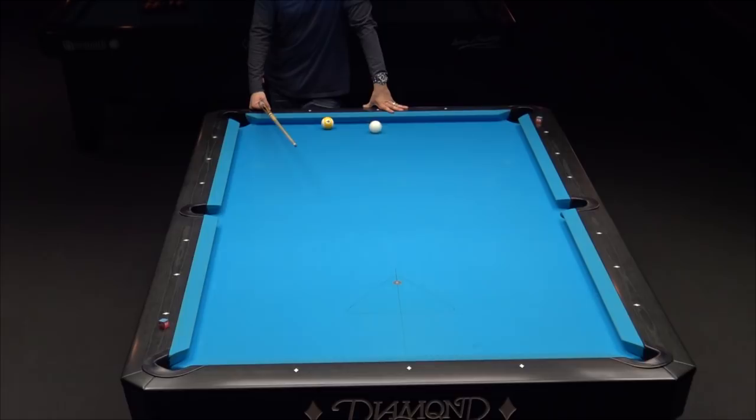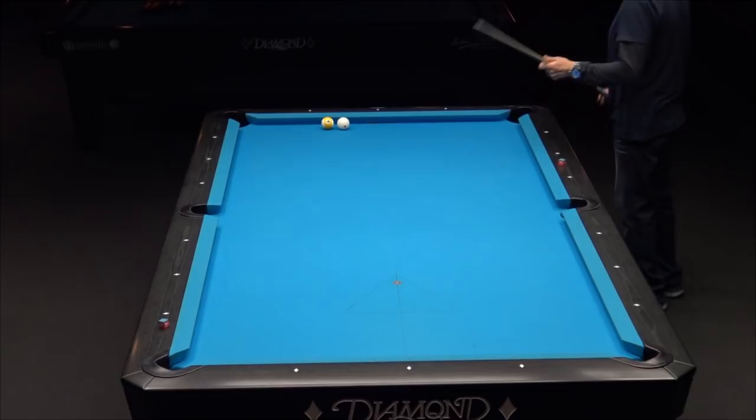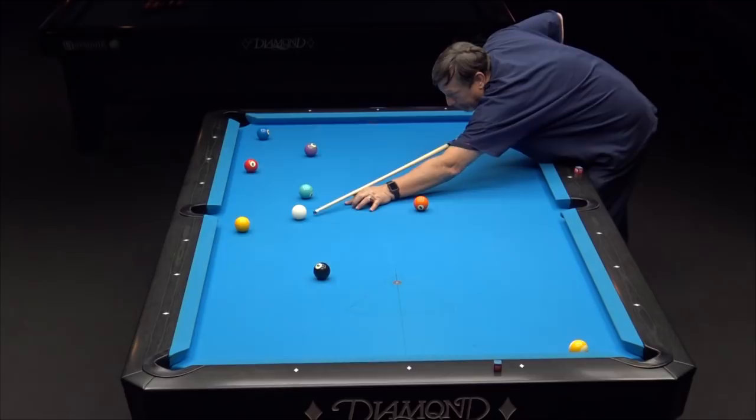Looks like I hit it just about perfect — definitely too close to the nine ball though. I was trying to be about two feet from that nine ball. I hit the rail a little bit fat. If I hit the rail a little bit more before the nine, I would be further away from the nine. Of course, the other thing is you don't want to hit it too thin and go around three rails and scratch.